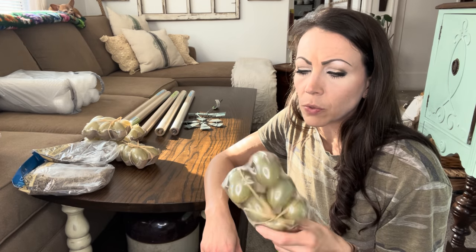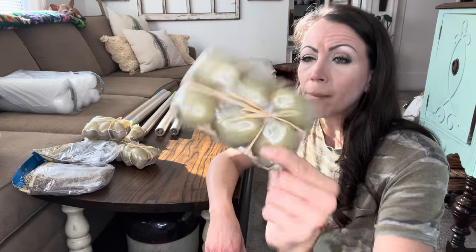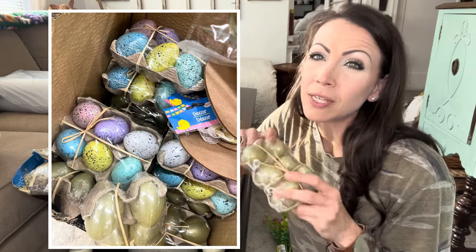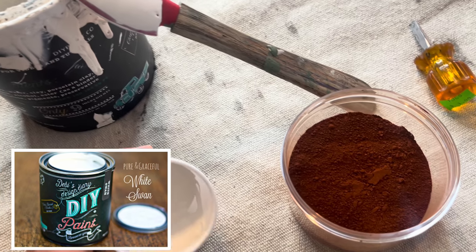I told myself I wasn't going to do any egg DIYs this year because the ones I did last year didn't sell. But then I found these in a little cardboard carton — tied up with twine — and the cardboard carton got me. There were colorful ones and these gold ones; I grabbed the gold ones because I figured they would be easier to paint over. So we are going to do some high-end egg carton farmhouse DIYs.